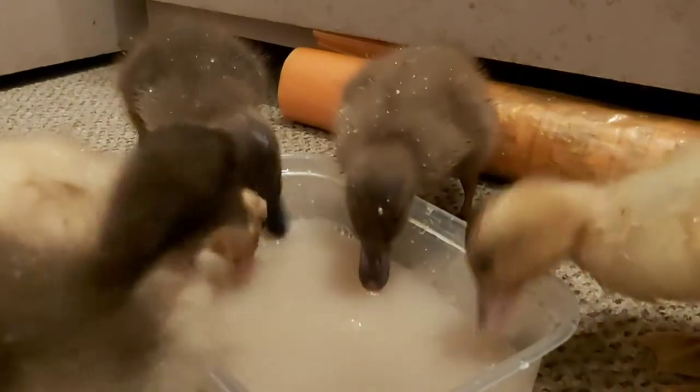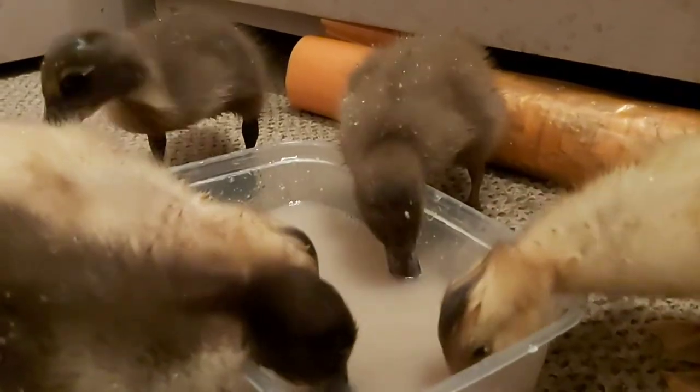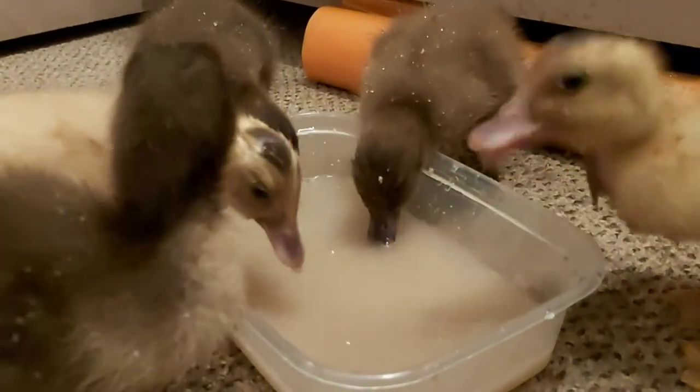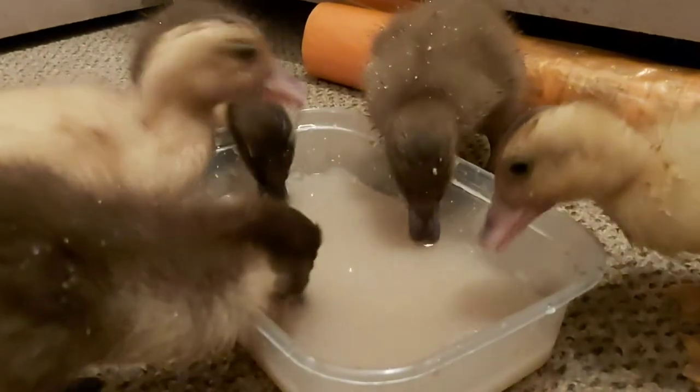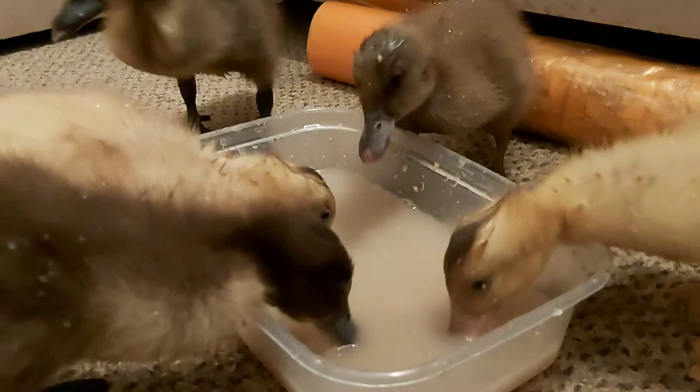All of this means that the water will get impossibly dirty in a shockingly short space of time. It will also get everywhere as they shake their heads, try to bathe, or just splash it from the sides of their mouth as they dibble.